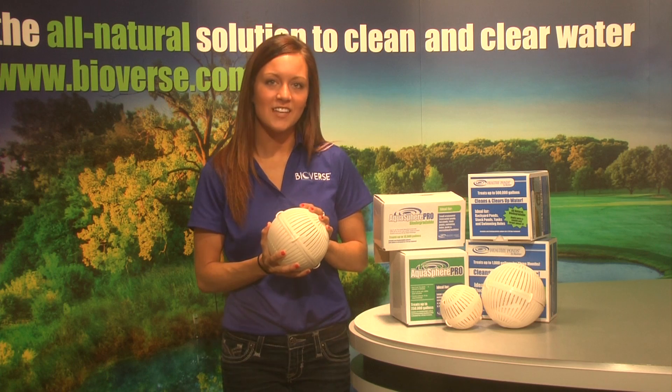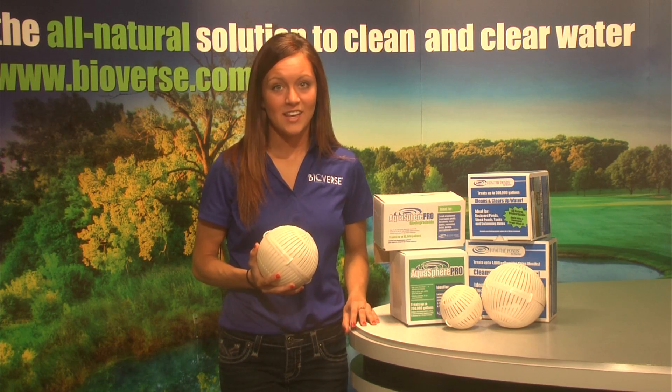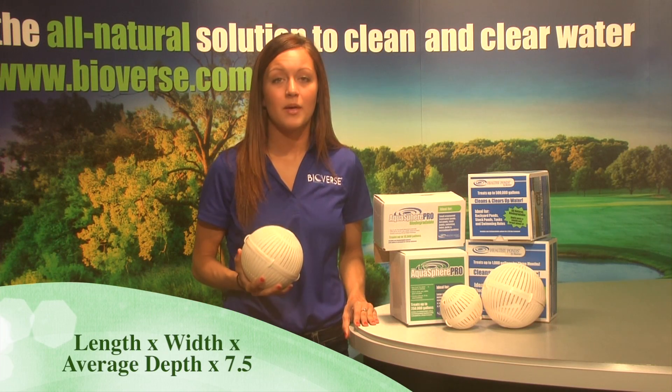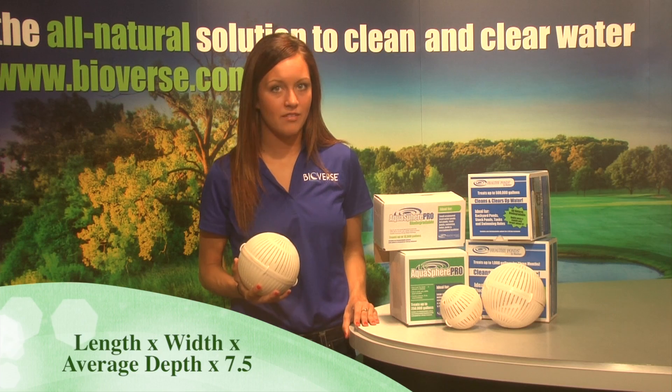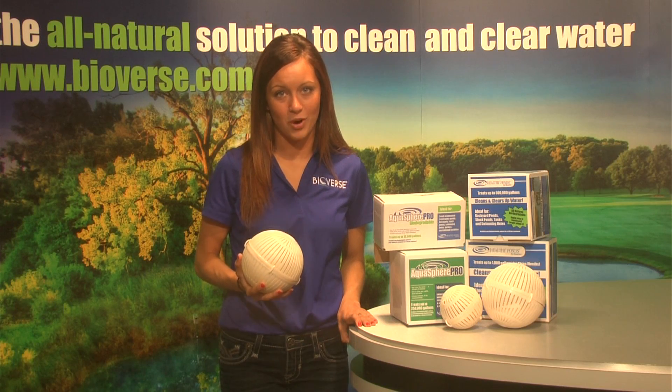The Aquasphere comes in different sizes to suit every pond. The Aquasphere treats by gallon size. To find that, multiply the length of the pond by the width of the pond by the average depth by the number 7.5. The biodegradable spheres come in sizes to treat 1,000 gallons up to 500,000 gallons of water.